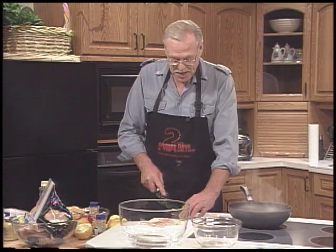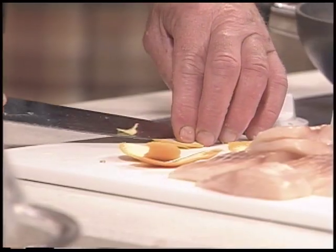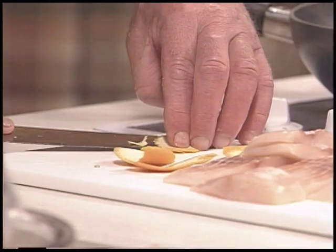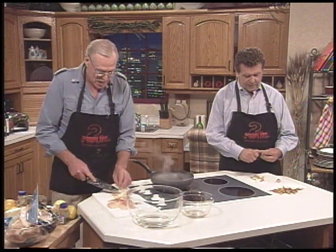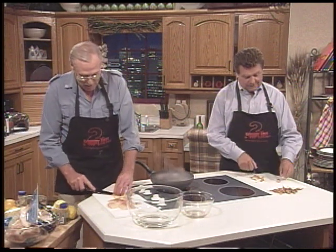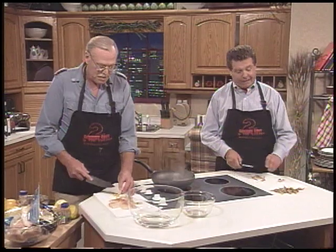A lot of the dressings — the recipe you'll notice at the end of the show calls for a raw egg. Take the egg and boil it for about a minute so you kill all of any problems that you might have inside. Well, in that case, it's not raw, is it? Well, it is a parboiled egg.